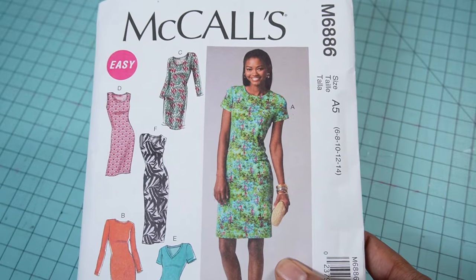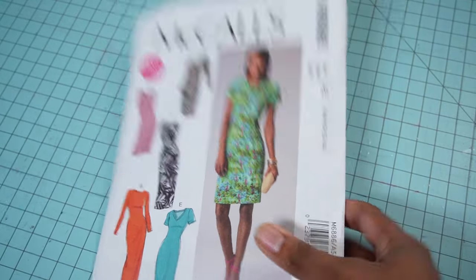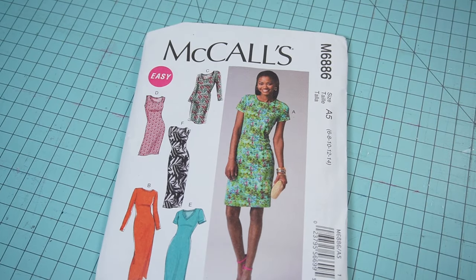If you're unable to find this pattern since it is discontinued, I do have some other patterns that you might be able to find to create the same look as well. So let's go over and take a look at those.